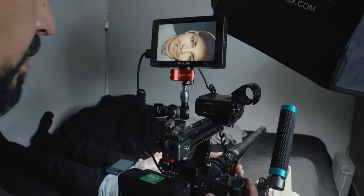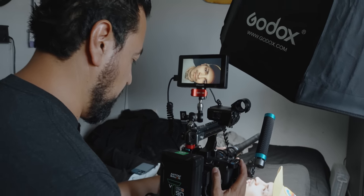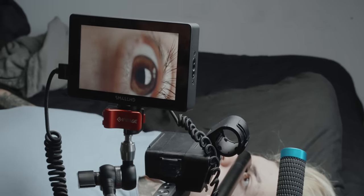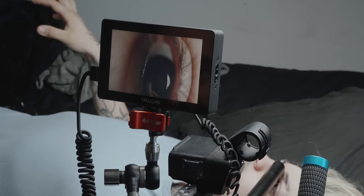Even though this is a macro lens, it doesn't mean I can only use it for macro style shots. In that same example, if I wanted an establishing shot of my actor sleeping and then a closeup of his eyes opening, I can use the same lens to capture both. I really wanted to test how creative we can get with this lens while traveling through tight spaces to give footage an immersive feel.